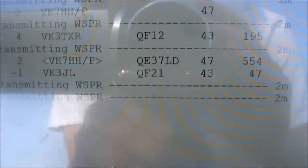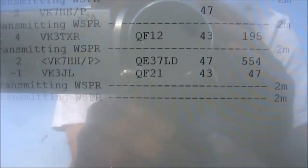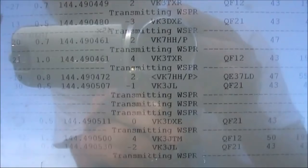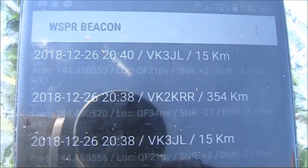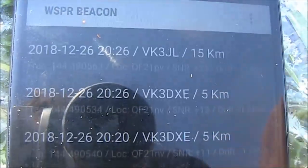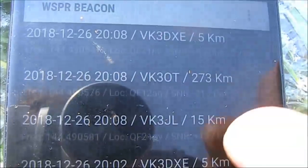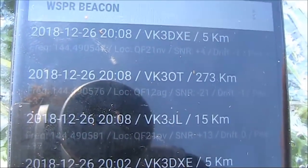The beam is definitely successful, with VK7HH and VK3TXR being amongst the furthest copied stations on WSPR. And on the transmit side, VK2KRR and VK3OT were the furthest to decode my signal.